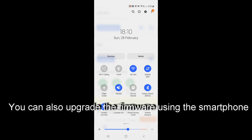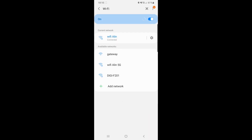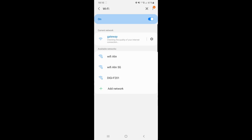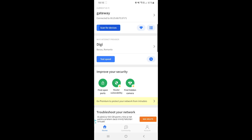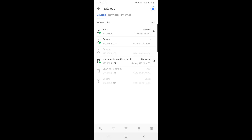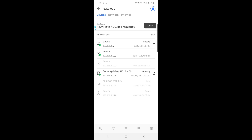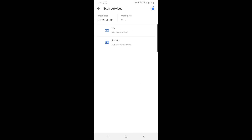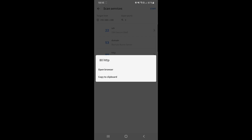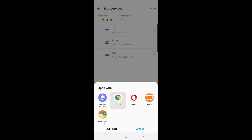You have to search the Wi-Fi network to which the Antminer is connected. In my case, I will use the gateway and scan for devices, save the IP address, select it, find open ports, then open the browser — Chrome.